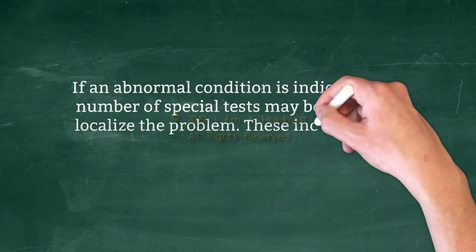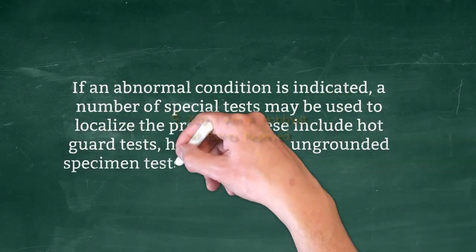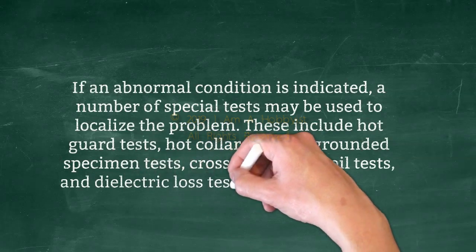These include hot guard tests, hot collar tests, ungrounded specimen tests, cross-check tests, oil tests, and dielectric loss tests on wood members.